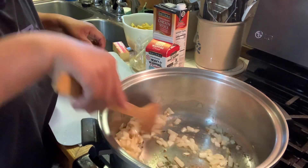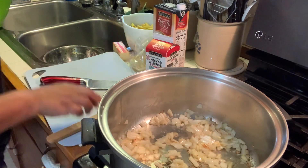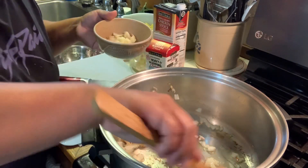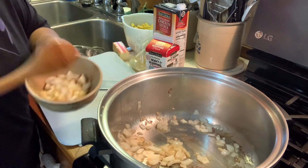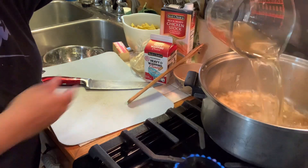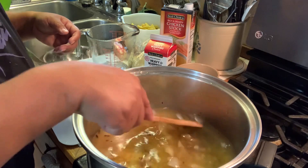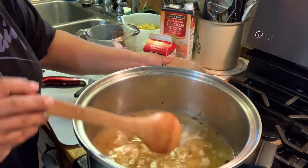I can see the onions are starting to caramelize — some of it's a little bit darker than I want it to be. So I'm going to go ahead and take out about half of this mixture, because we'll add this in at the end of the process and it will keep that robust flavor. I took out about half of that mixture and I'm just going to set it aside. I'm going to add a little bit more than half back in there. I'm going to add three cups of chicken stock.